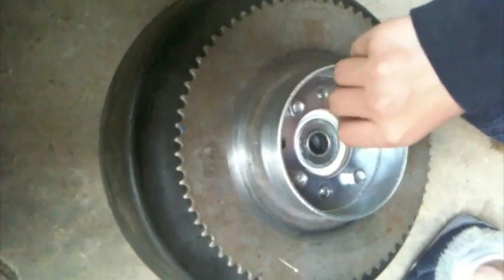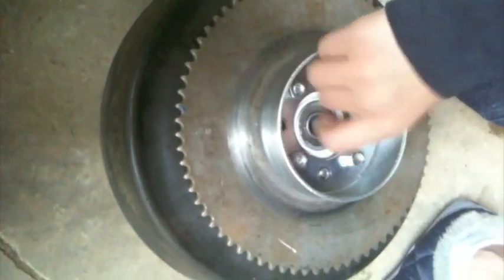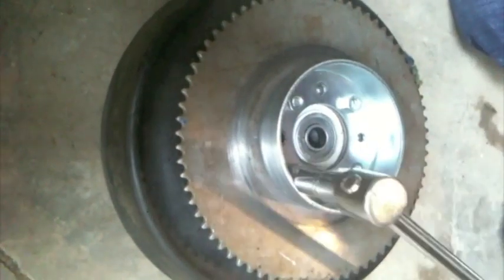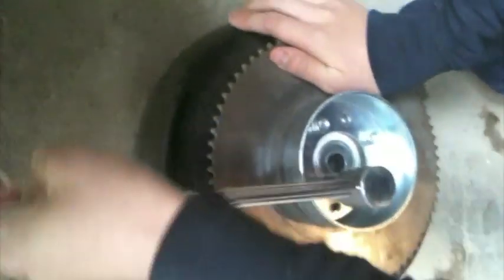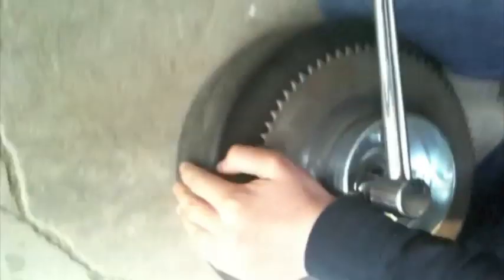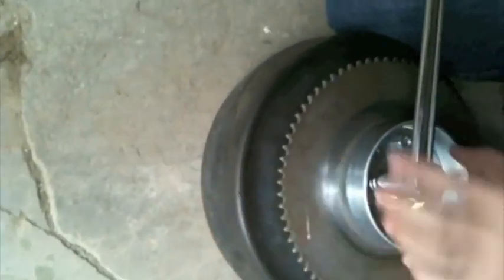So we are going to get these on. We're going to take a half-inch torque wrench and make sure it is on nice and tight. There's one.